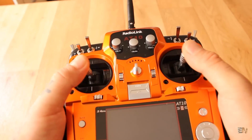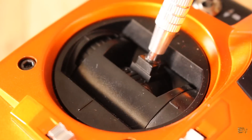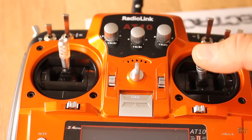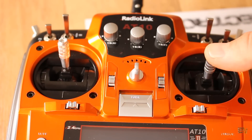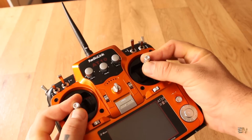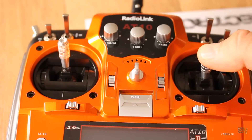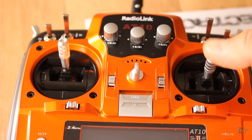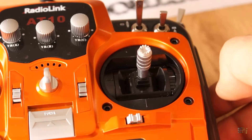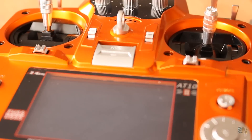As for the joysticks, they move very smooth. They are made of plastic and have a removable stick in case you want to use longer ones. The joysticks are one of the most important things for me when talking about radio controllers. I don't want any dead point. I want them to move smooth and with high precision. I also want a fast response of the return system and this controller has it. As for the precision, we will have to make some tests later.